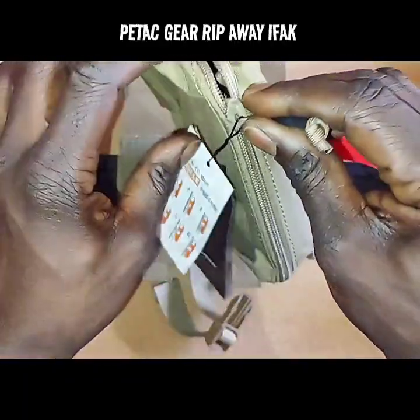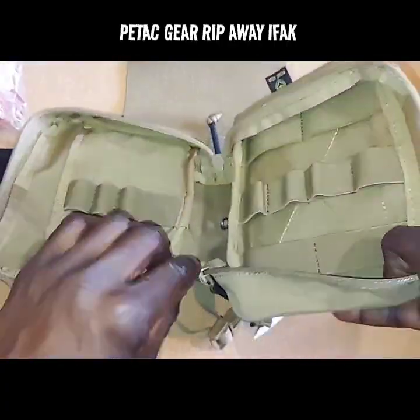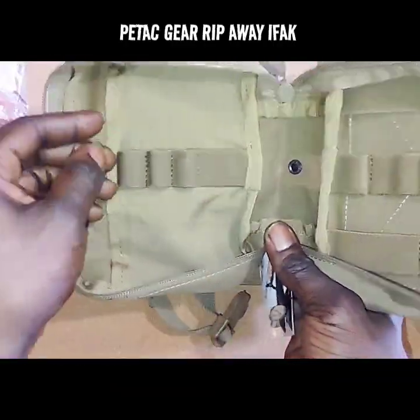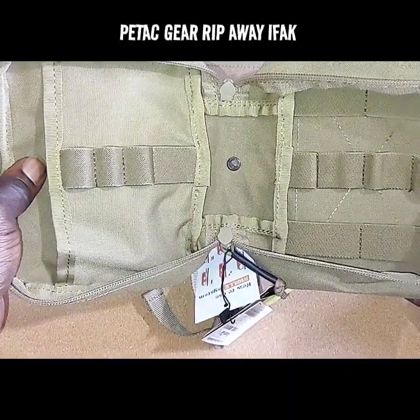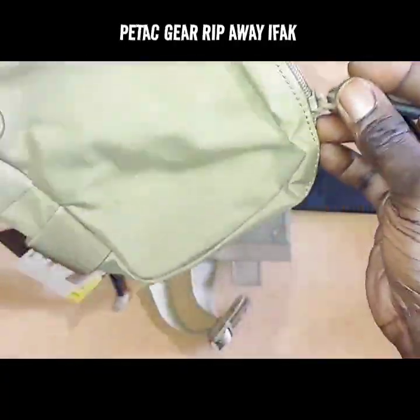Let's go ahead and actually open the IFAK up and take a look at it. This is the actual inside of the IFAK, which is really the most important thing you probably want to see. Looks like there's a lot more space — you can put a lot more supplies in it.